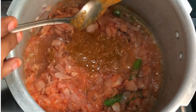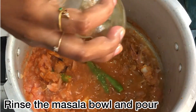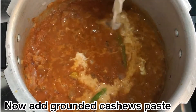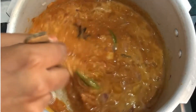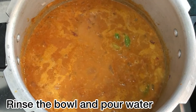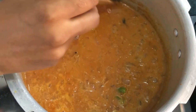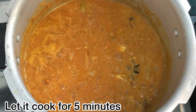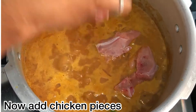Add 1 teaspoon of ginger. Add salt. Let's add chicken pieces for 5 minutes.